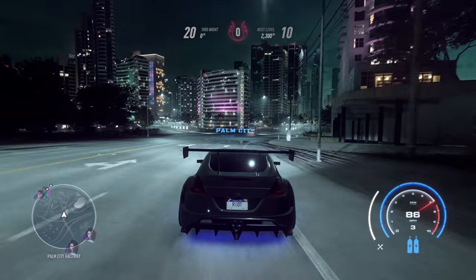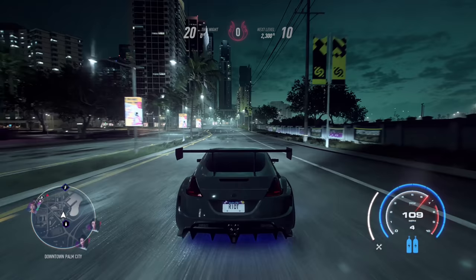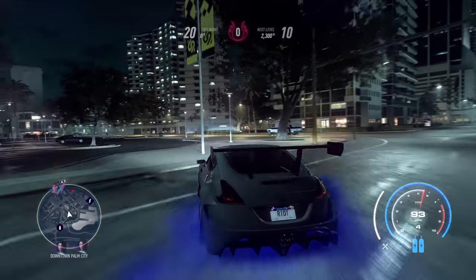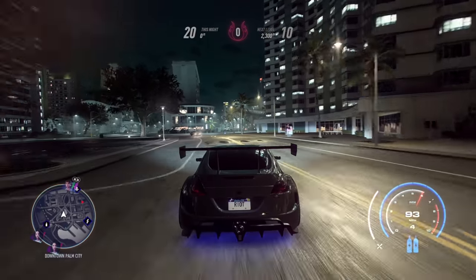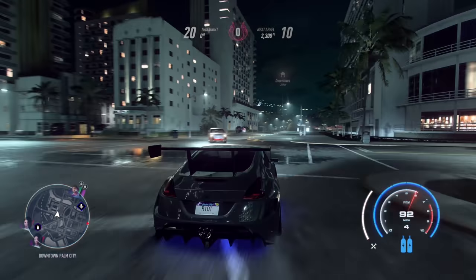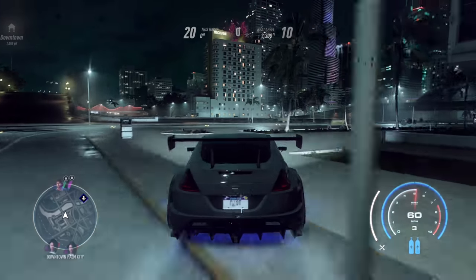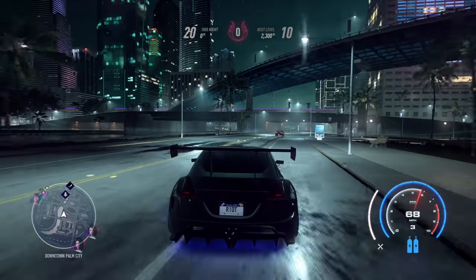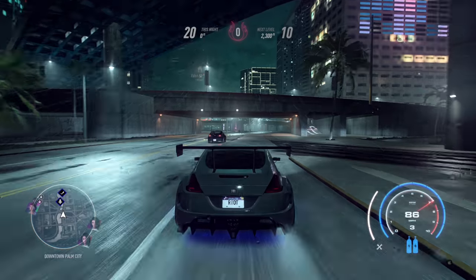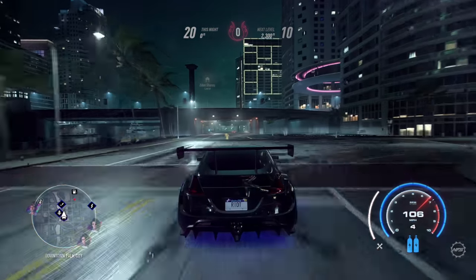This is full grip. You can still engage a drift by dropping the clutch — pressing the right trigger twice — though depending on the car sometimes that doesn't even work. It can be so planted and so grippy it won't even drift. But this is a 370Z, all the power goes to the rear wheels, so it can still drift for sure.